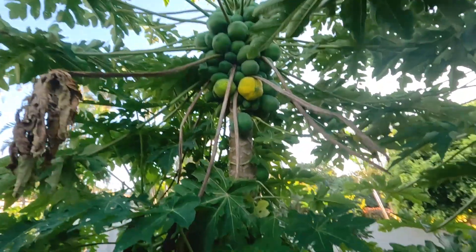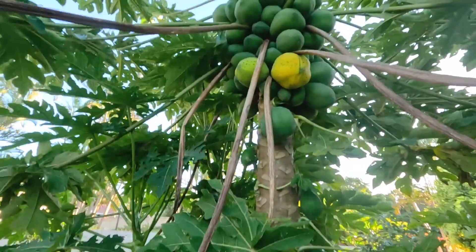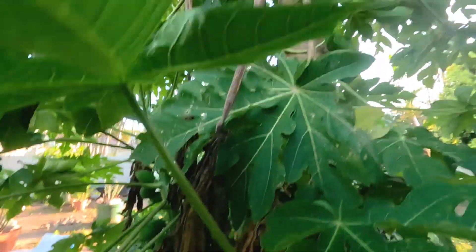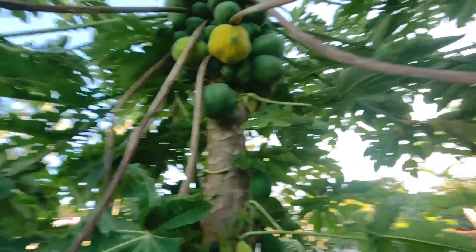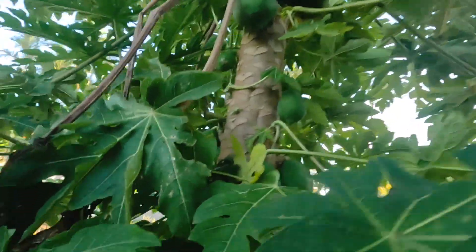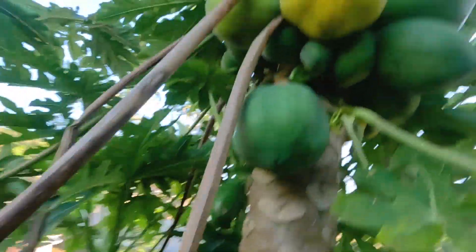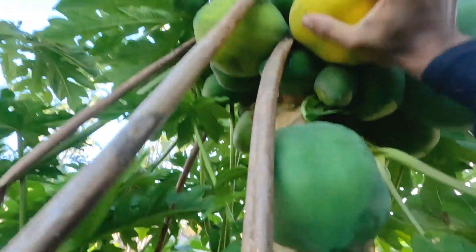Then up here there are more. These are extremely tightly packed and even when I climb up, it's not really high at all. But just because they're so tightly packed, it makes it really hard for me to pick them while climbing the tree. Look at that — it's so tightly packed. I don't know what I'm going to do here.